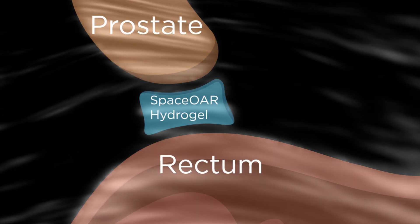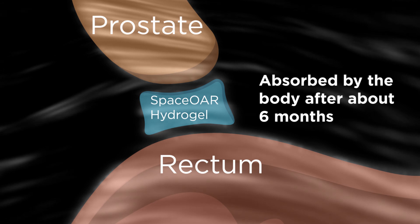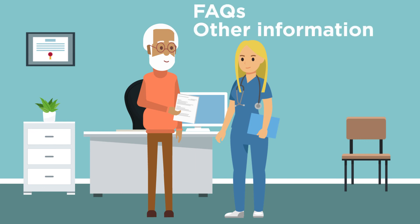Once the SpaceOAR Hydrogel has been implanted, it will remain in place during your radiation treatment and will be absorbed by the body after about six months. After the procedure, you will receive post-op instructions, which include FAQs and other information for resuming normal activities.